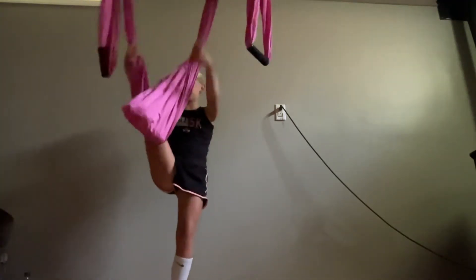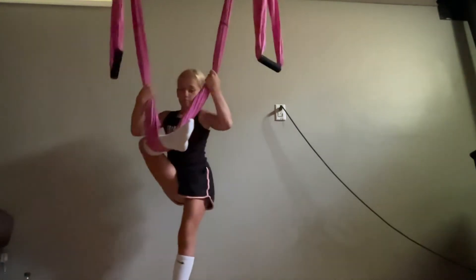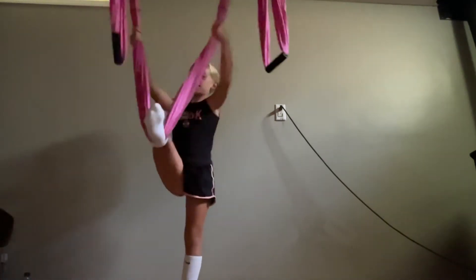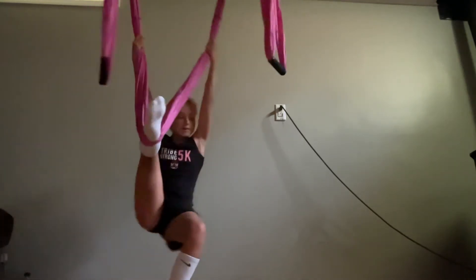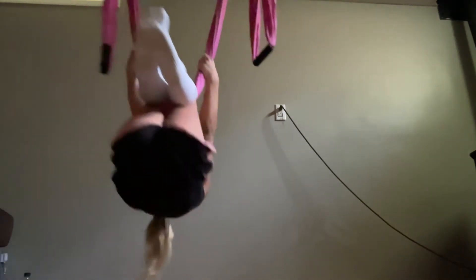First, you grab your leg on your yoga silks, and then you put it up to about your heel — or whatever it's called — like your foot. And then you try to just lightly fall back without swinging, and then try to lift both your legs like that.